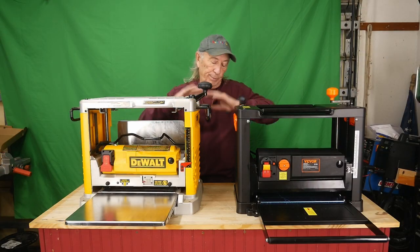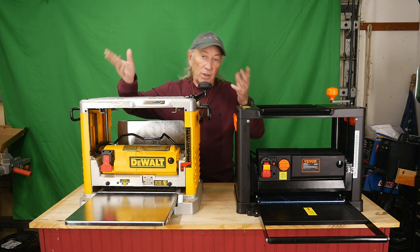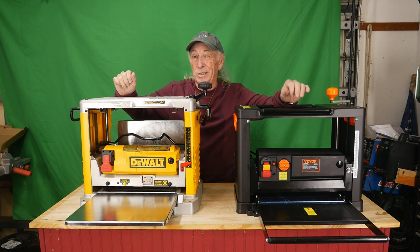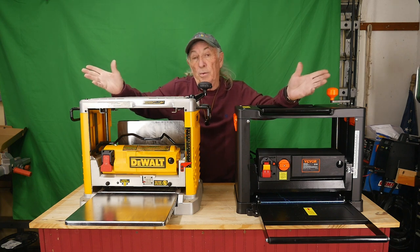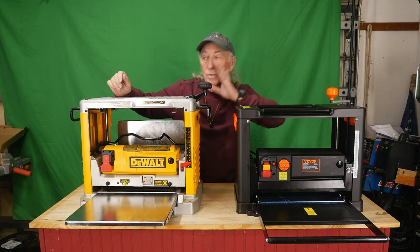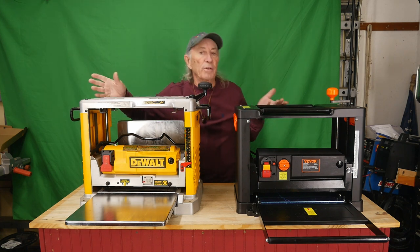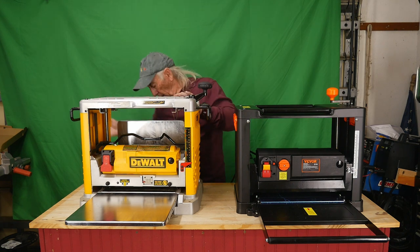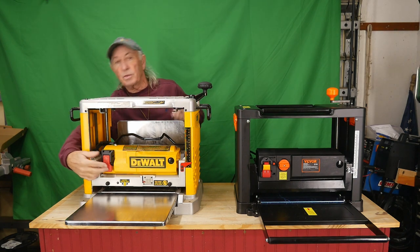Both machines come with cords of about the same length. The DeWalt is rated at 15 amps at 110 volts; the Vivor is rated at 2,000 watts, which puts it around 15 amps as well. Both motors seem to have about the same ratings, probably made by the same company. Let's fire them both up and hear the difference with the same microphone position.